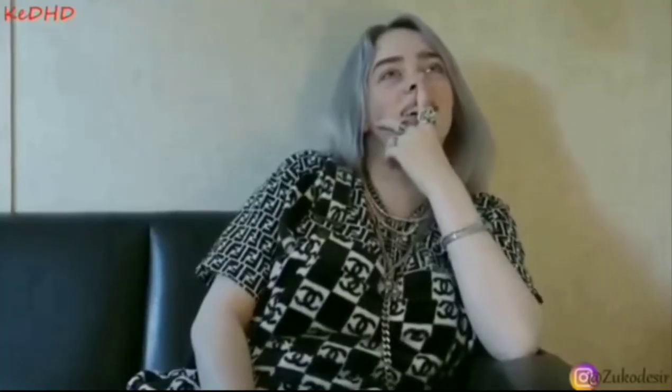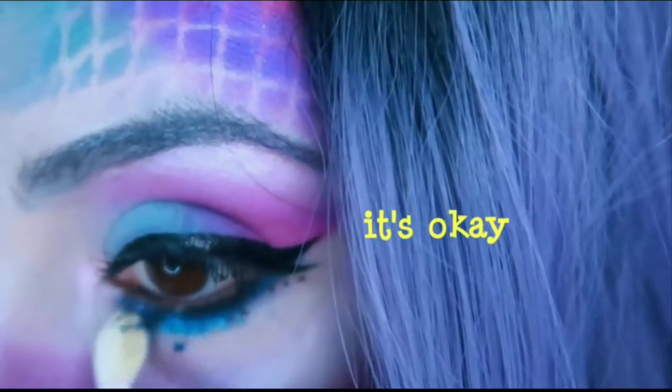This is a hot mess, y'all. I don't know what... it's okay. It's okay. We're vibing.